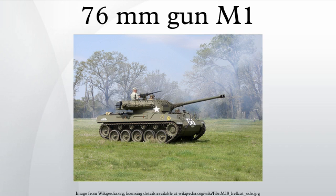The HVAP round was able to penetrate 178mm at 1,000 m, with a muzzle velocity of 1,036 m/s. The M1 was tested on an M4 Sherman tank, and it was found that the long barrel caused balance problems. The barrel was shortened and a counterweight added to the breech to compensate, giving the M1A1.